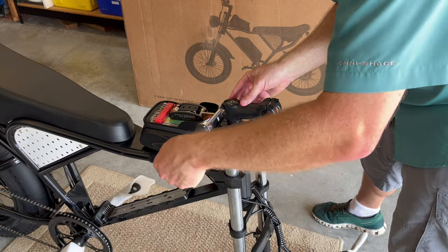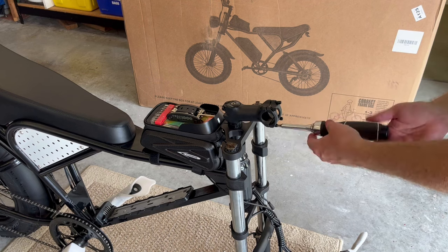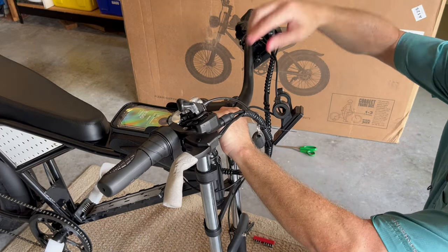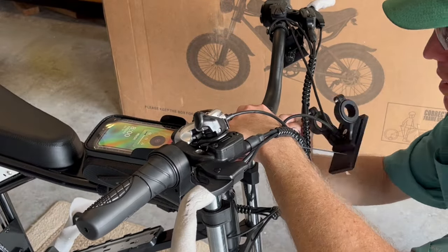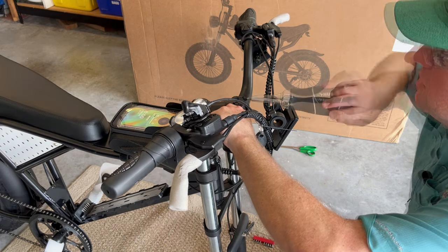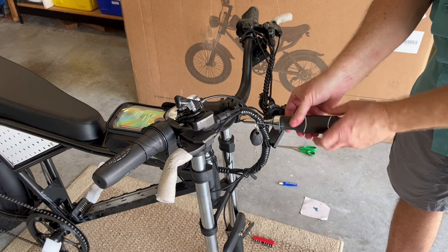You're going to tighten down both sides. Then you're going to remove the front of the stem with the same 4-millimeter so that you can install the handlebars. The front of the stem is off to accept the handlebars. I'm now going to lift up the handlebars, get them situated — make sure your throttle is on this side — and then install this cap. Take care not to force the threads and strip it; go ahead and tighten those bolts down.